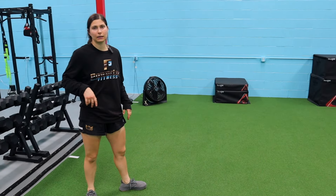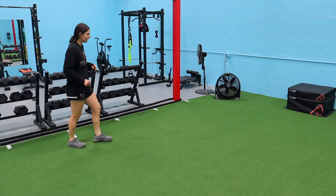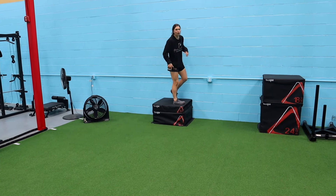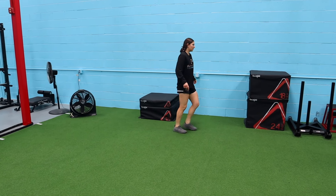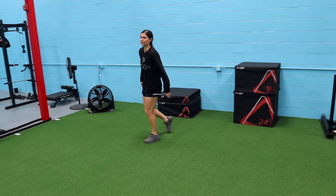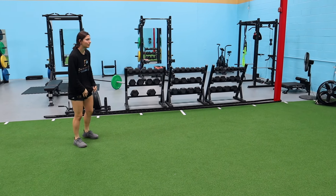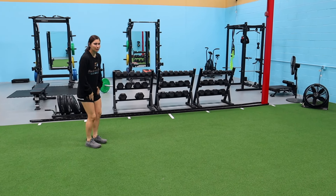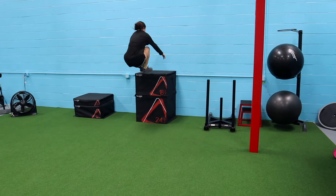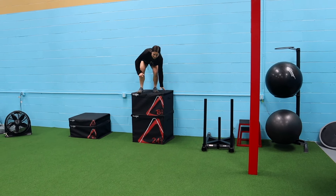I'll go up to the 18-inch box because I'm not setting up more boxes. Get a good run, pop, and float on top — just like that. We also tried a 42-inch box — good run, pop, jump, land. I like doing something more reactive like that. You don't have to use a box; even a regular single-leg approach works, but I like that pairing.